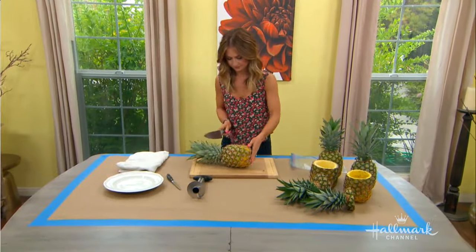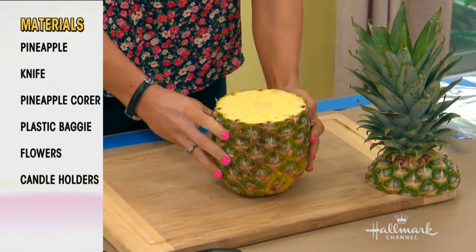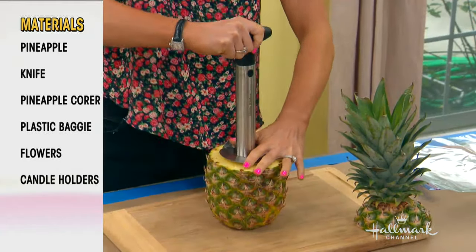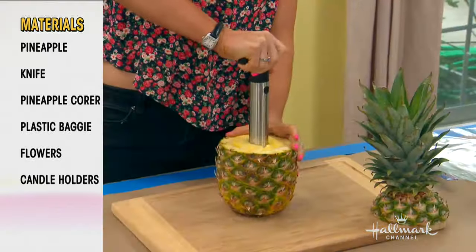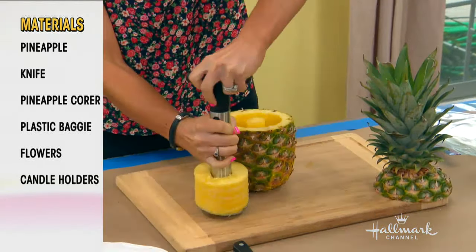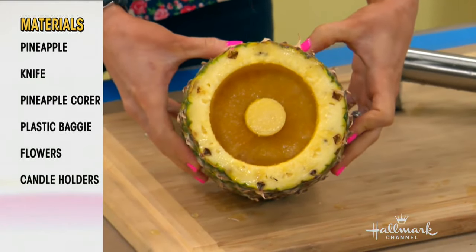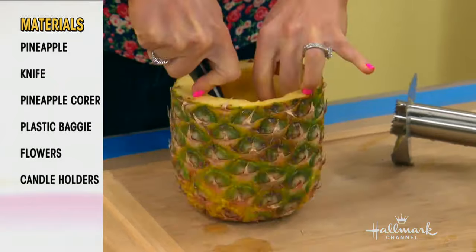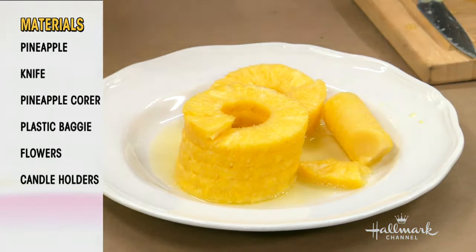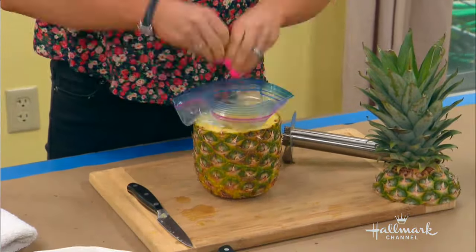I got started earlier today, so I'll show you guys how I started with the vases. We cut the pineapple and just take the top off. I actually used a pineapple corer — this thing is really cool! It's so much easier. I've tried to use a scoop and a knife to take out the middle of the pineapple and it makes it so much more difficult and kind of dangerous too. Then I just use a paring knife to take out the center, and then you can eat all the pineapple — make a pineapple smoothie!